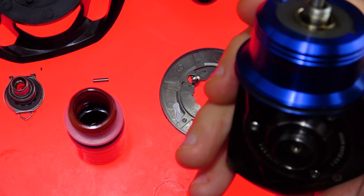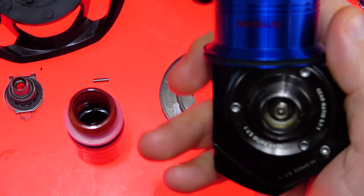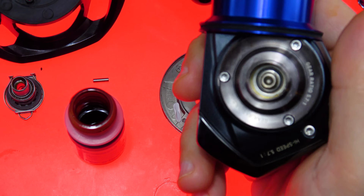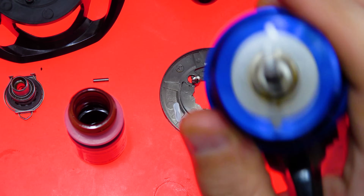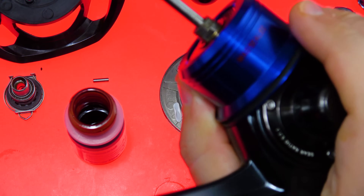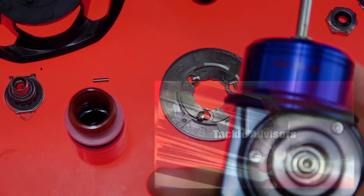I appreciate the time you guys spend here — without you, I wouldn't be here. Make sure if you found this informative, definitely leave a like down below. Until next time, guys — tight lines, and I will see you soon. Take care.